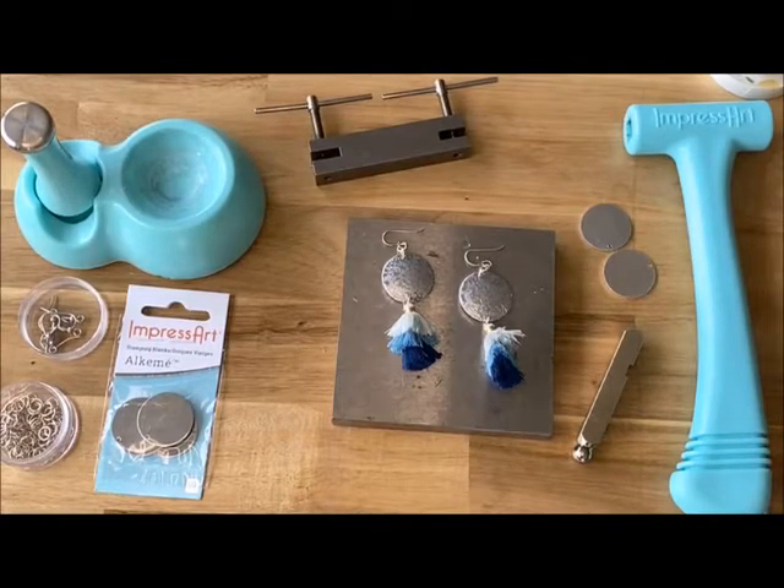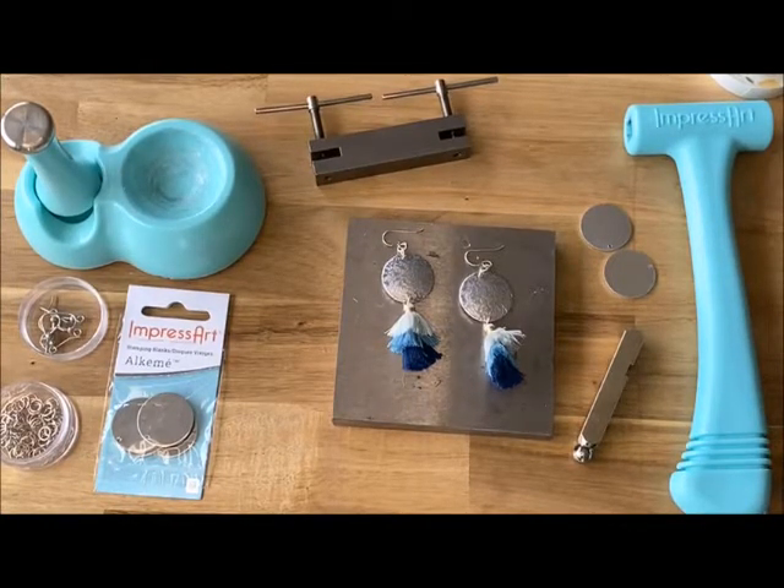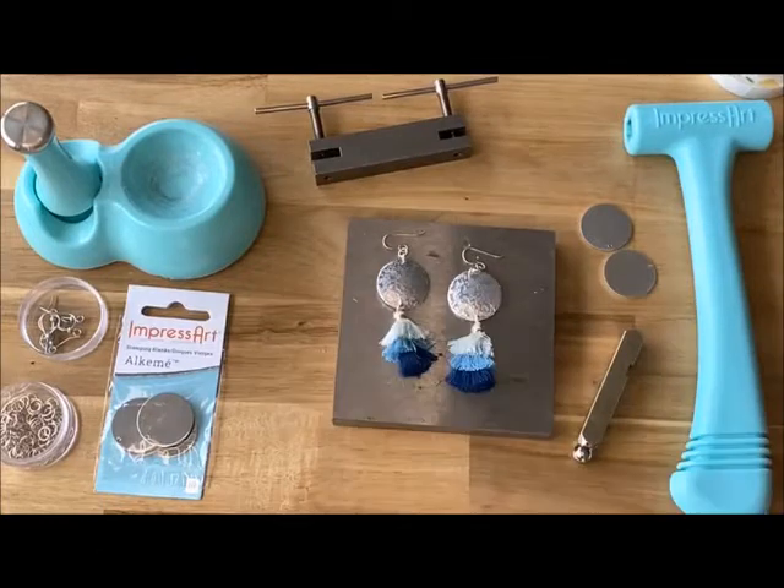Good morning, Craft Row House followers! I'm going to go ahead and give it a second, make sure my video is up and running and give everybody a chance to tune in. So as you guys join, just give a good hello and let me know if you can hear me. We're going to be making these fun little hammer tone earrings today.